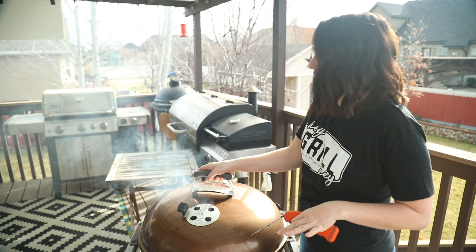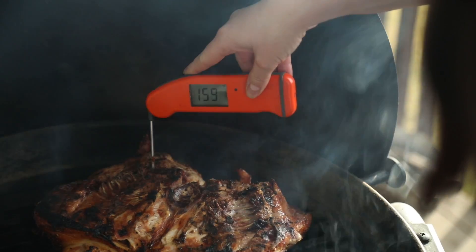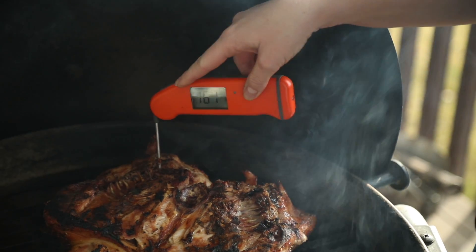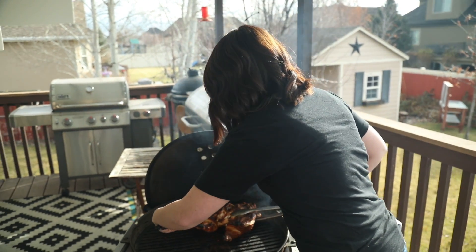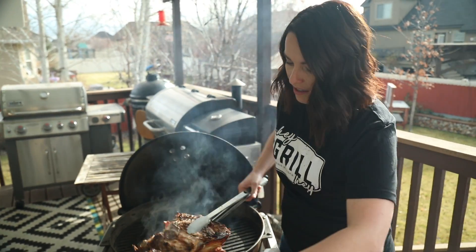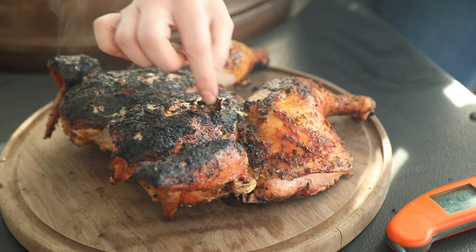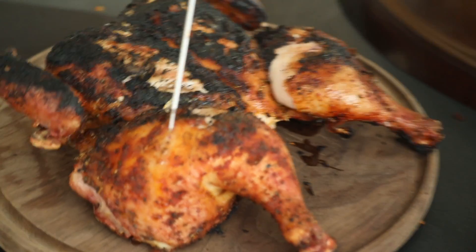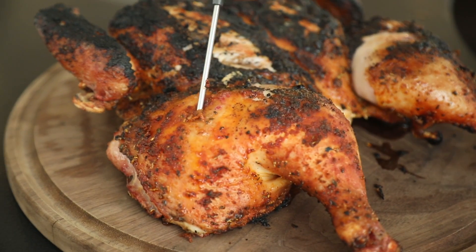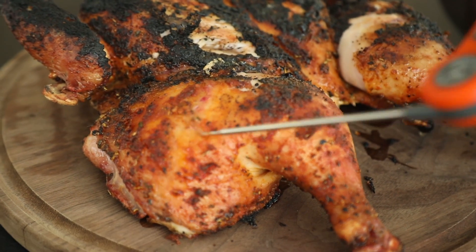Our chicken's been on for about seven minutes skin side down. Let's check the temperature. We're going to carefully pull this off the grill and let it rest for five to ten minutes. The carryover cooking is going to bring the internal temperature up to 165 degrees.